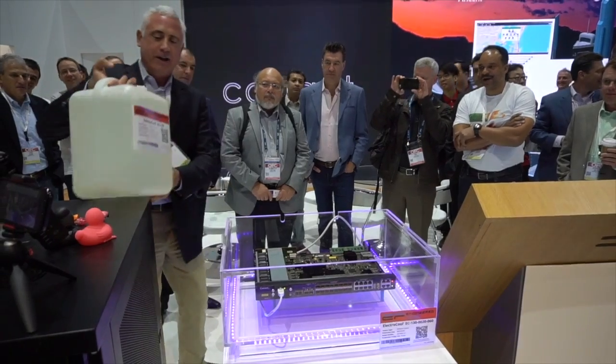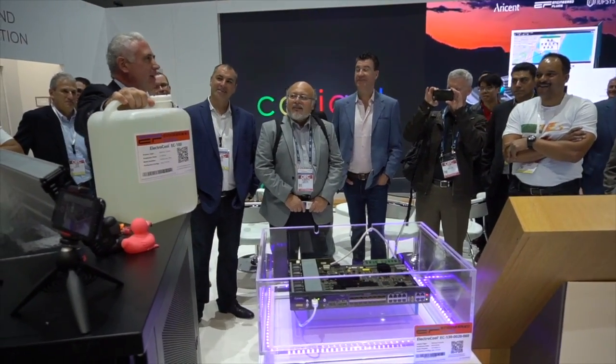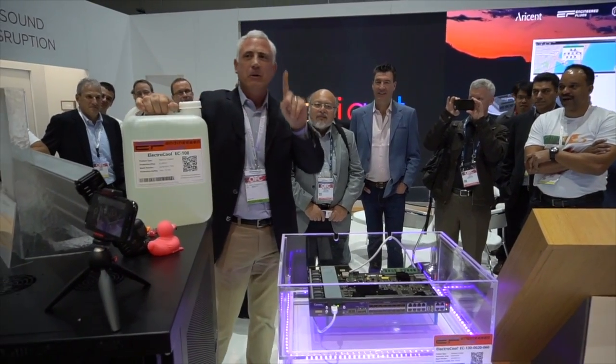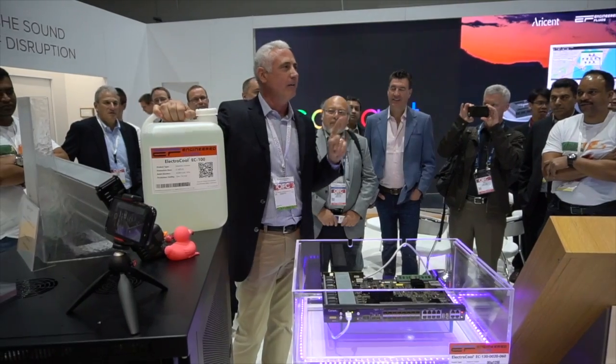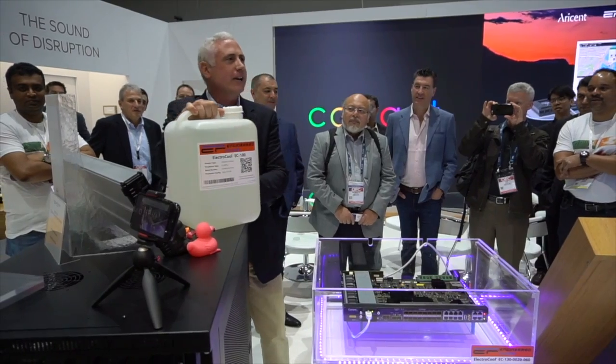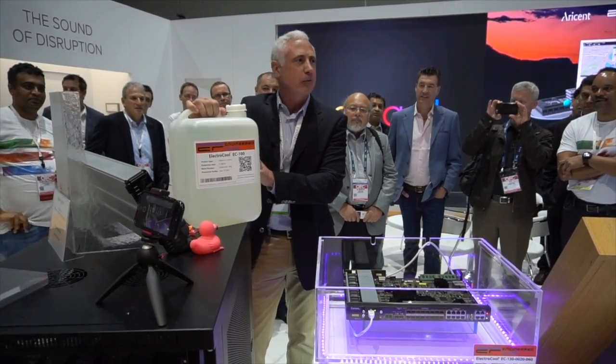Everybody remember their physics class? Air — let's call that 1. One cubic meter of air has a value of 1 for heat density. The liquid that's in this container is 1,600 times denser from a heat perspective.